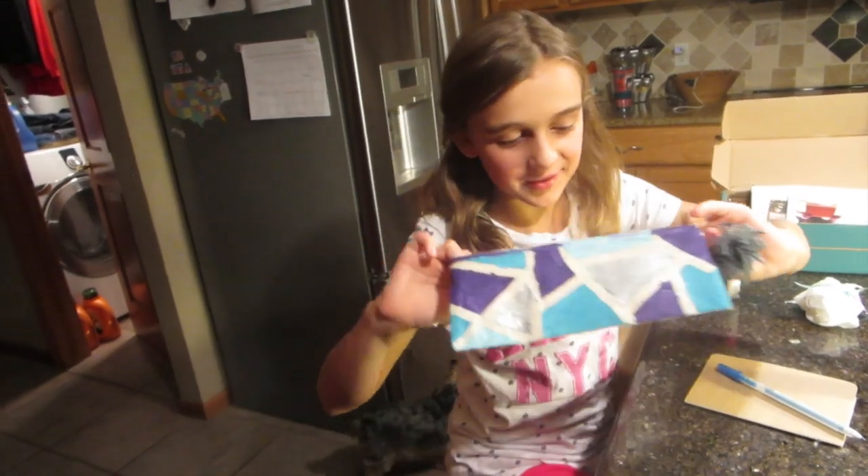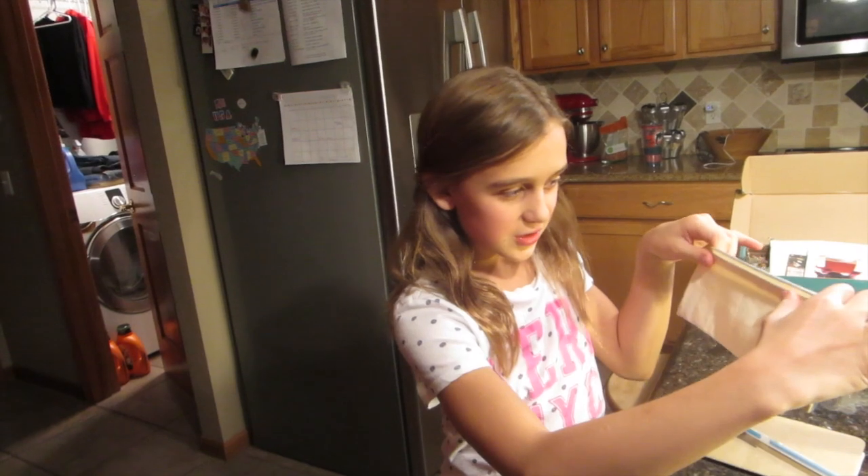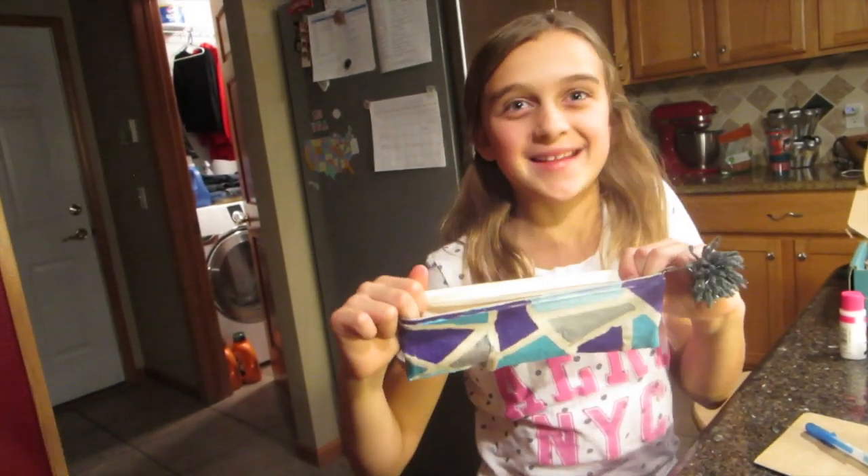Oh my gosh, didn't it turn out so cute? We didn't necessarily finish, but we're going to. Then I'm going to bring it to school and put all my pencils in it — it's going to look so cool on my desk.